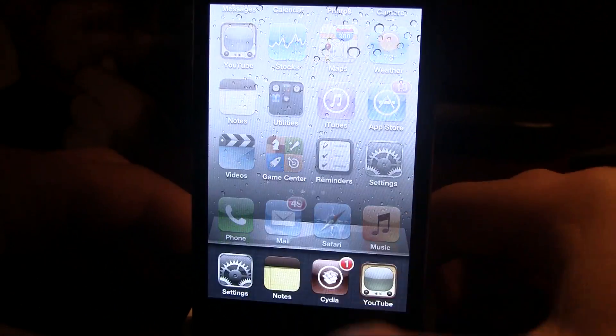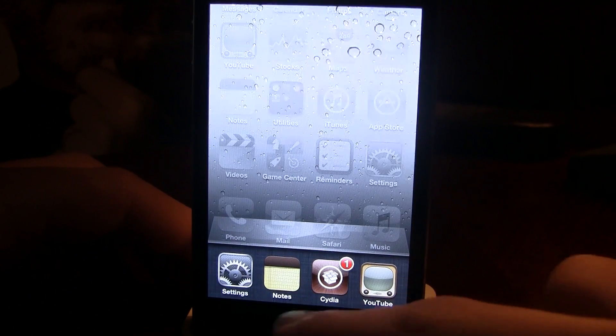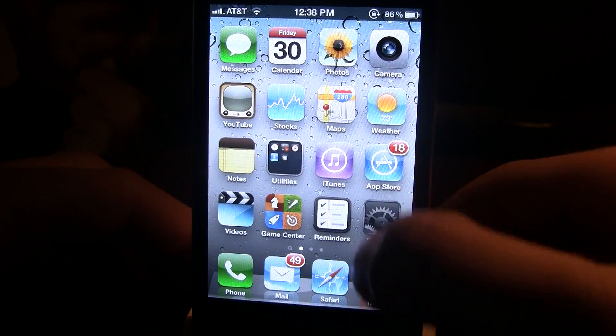For instance, swiping up from the bottom will bring up the apps in the lower half of your screen. Tapping it will make them disappear.